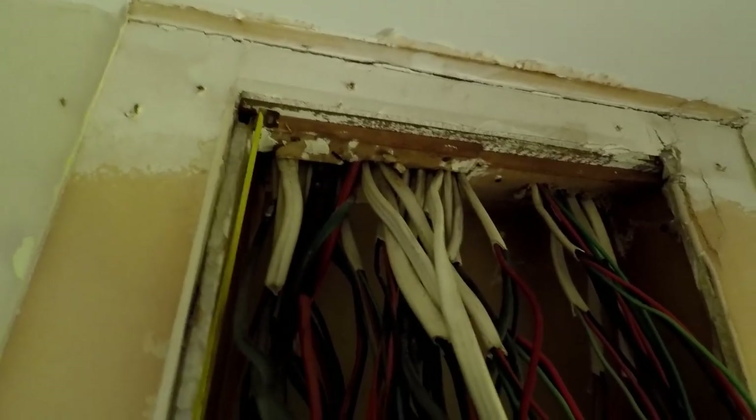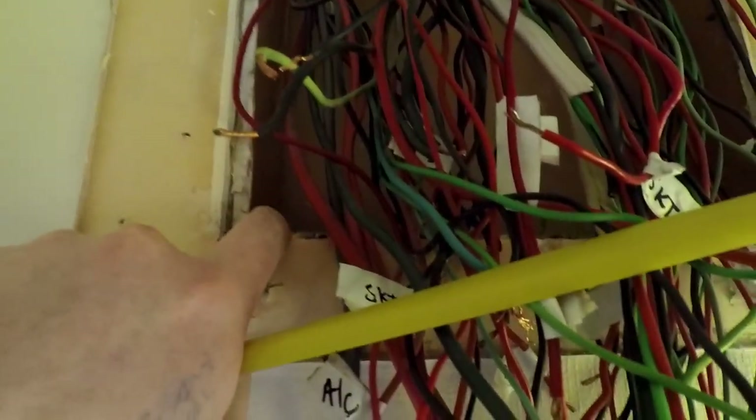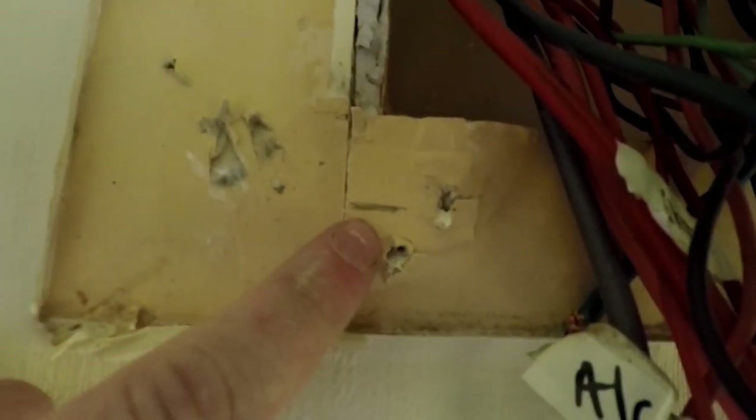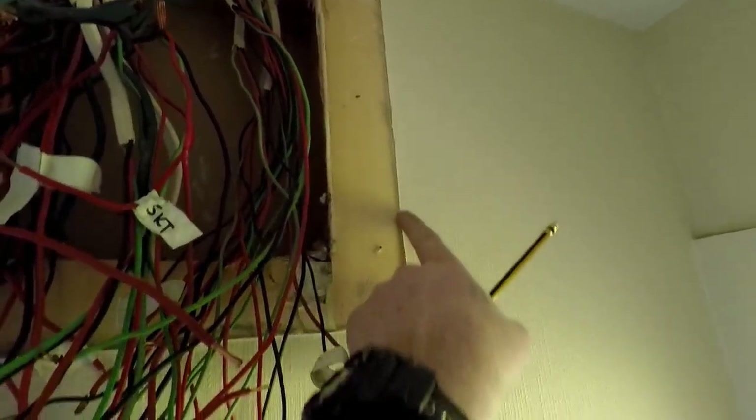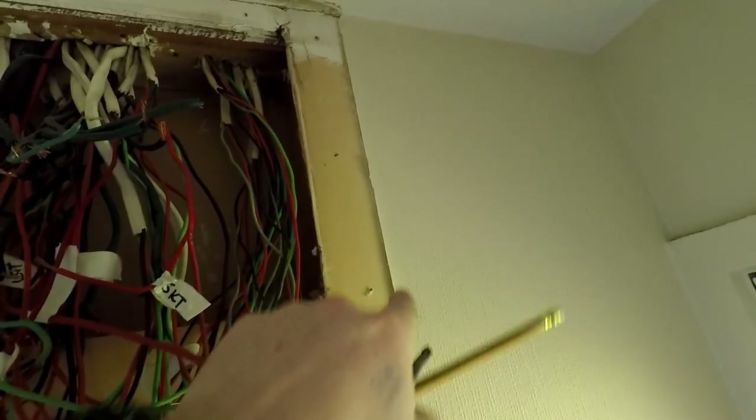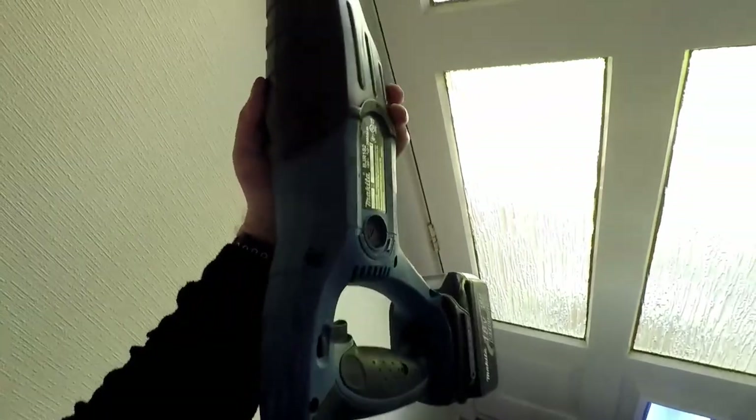Now we're going to measure from this asbestos board down — we'll go 303 from the other bit, and that way 306. There's our line that I just drew ahead off camera, holding the camera in one hand and pencil in the other. The other line actually lines up with the edge of this wallpaper quite nicely, so we can cut down to here. I've got my reciprocal saw — one thing to be aware of is studs, so don't cut studs.